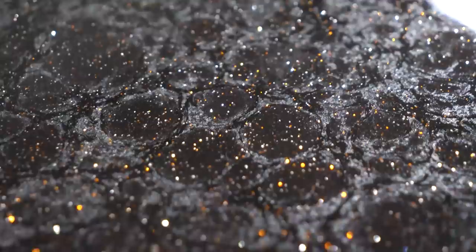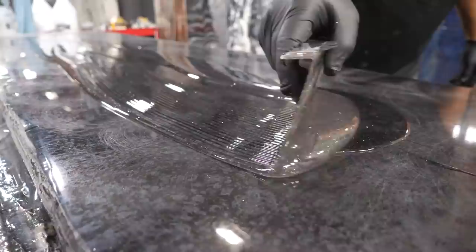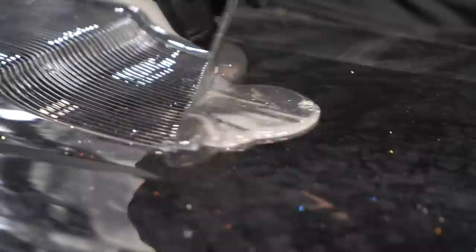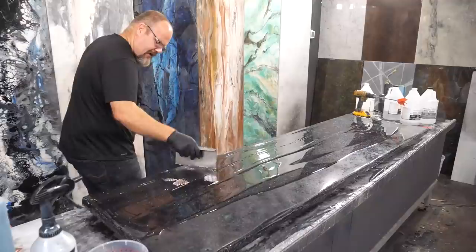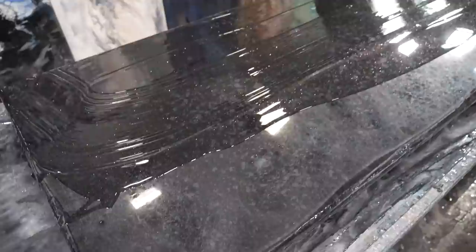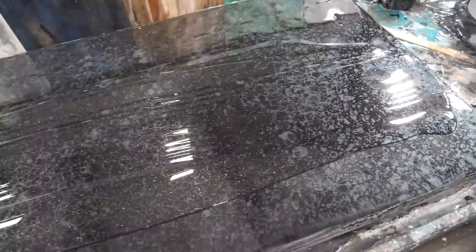We did not use very much epoxy yesterday. Today I want it to lay out like glass, so I'm doing three ounces per square foot — that one-eighth trowel is just the perfect height to get it to lay out like glass. Yesterday we did about one and a half ounces per square foot because I was just using excess from another project. So I saved a little epoxy because I didn't need these elaborate looks. Going cheap sometimes pays off — not all the time, but sometimes.